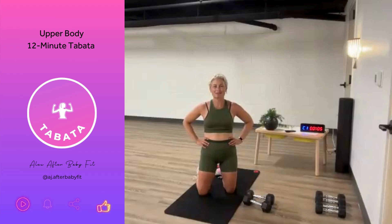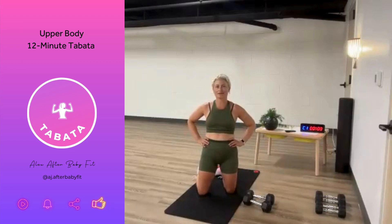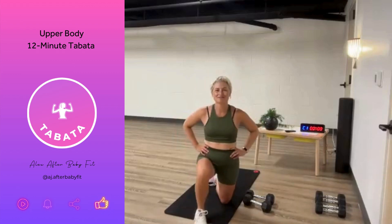I've got another lower body, core, and total body workouts coming up soon. I hope you'll join me for some more. All of my workouts can be found on YouTube at After Baby Fit, or follow me on Instagram at aj.afterbabyfit. We'll see you soon. Thanks for joining. Bye!